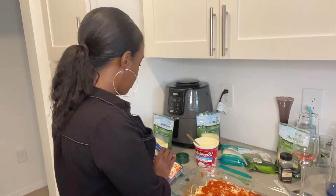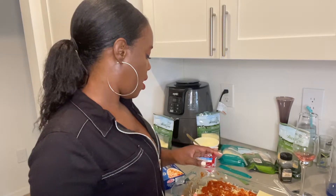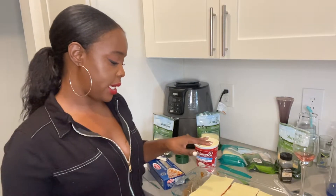Now if you're a vegetarian, you can just really substitute. I'm not sure if they have vegan cottage cheese — you might want to do a little digging and research on that one. I can't recall that there is.